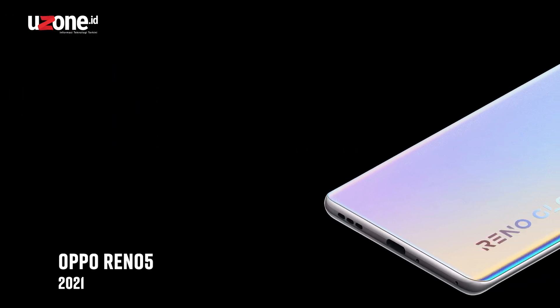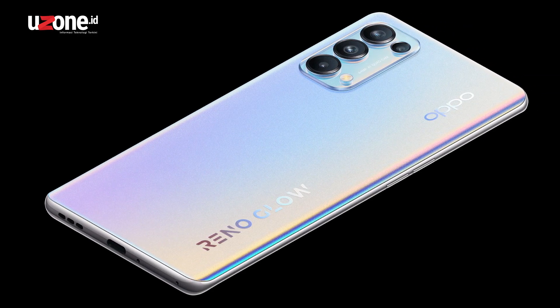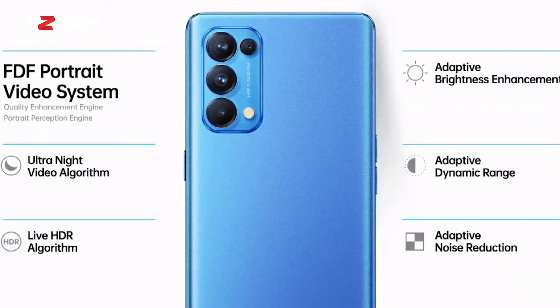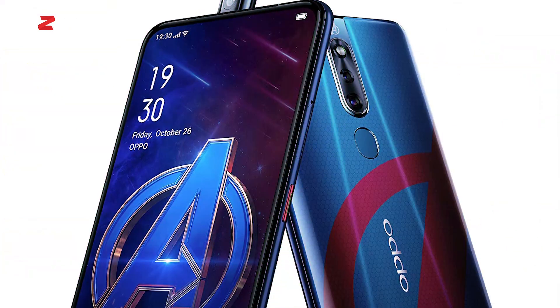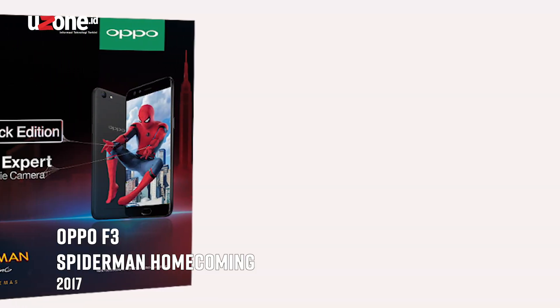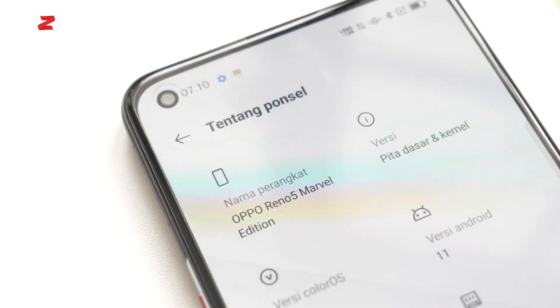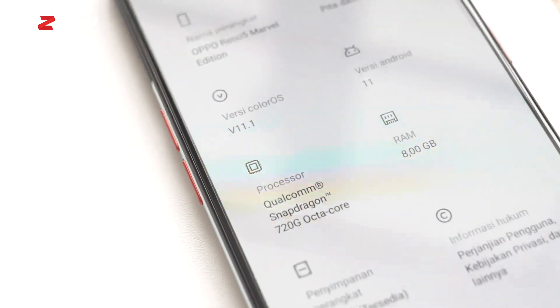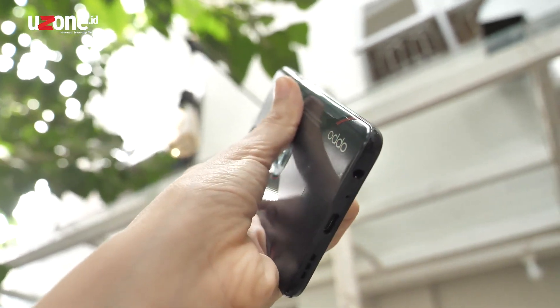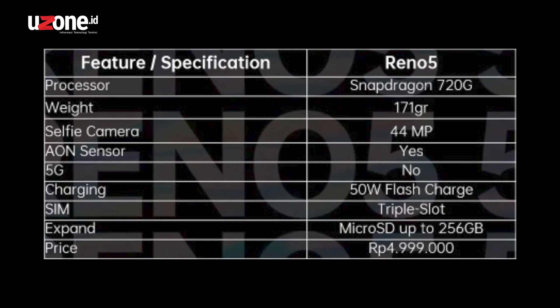Setelah ngerilis seri OPPO Reno5 di awal tahun 2021, OPPO balik lagi ngerilis edisi spesial dari seri OPPO Reno5, yaitu kolaborasinya dengan MARVEL yang merupakan kolaborasi ketiga setelah OPPO F11 Pro Marvel Avengers di 2019 dan OPPO F3 Spider-Man Homecoming di 2017. OPPO Reno5 Marvel dari spesifikasi belum ada detail apakah sama seperti OPPO Reno5, kemungkinan besar spesifikasinya kurang lebih sama dengan OPPO Reno5 yang dirilis Januari lalu. Jadi, mending langsung bahas soal tampilan dan desainnya karena ini yang paling terlihat signifikan perbedaannya.